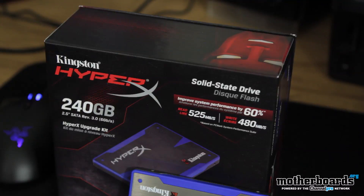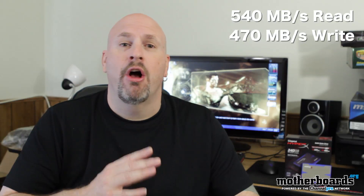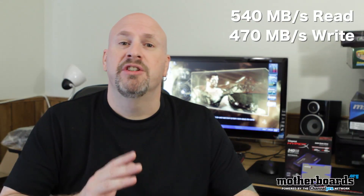On the box you can see that they have a couple of speeds listed. In our test we actually got better speeds than that — we got 540 on the read and 470 on the write. Those are really good speeds and according to their box it pretty much matches up.